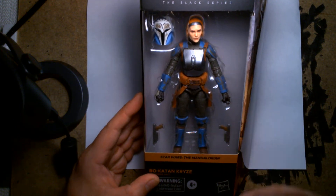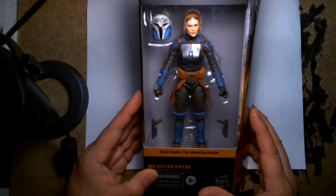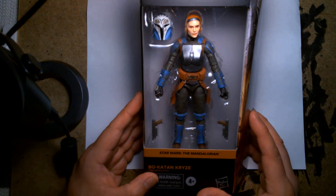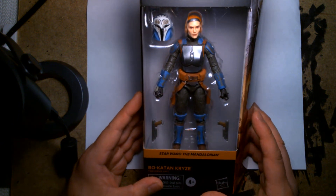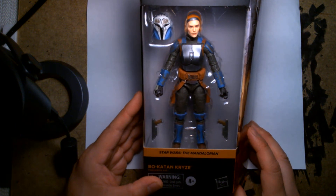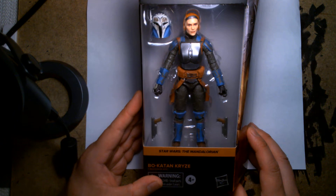Even though I've kind of slowed down on Star Wars the Black Series, I'll pick up the occasional figure, and this is one I definitely wanted. I really wanted more of the recent Mandalorian releases, but it kind of ticked me off that some of them are Walmart exclusives — and Walmart exclusives in my neck of the woods are always hard to come by. It's always a crap shoot.